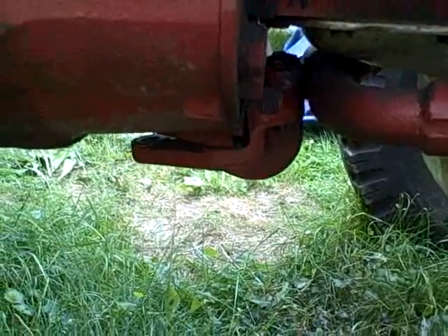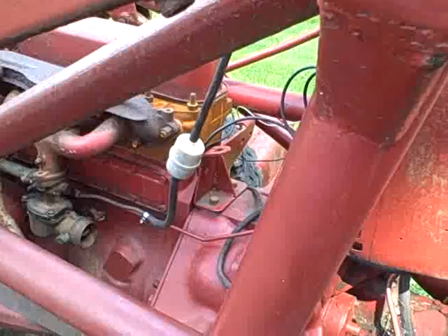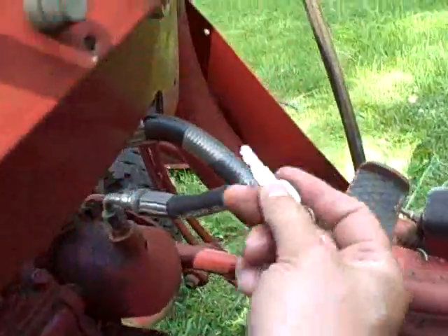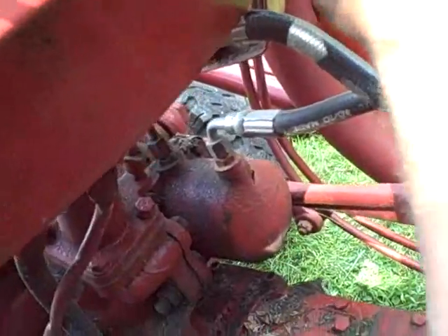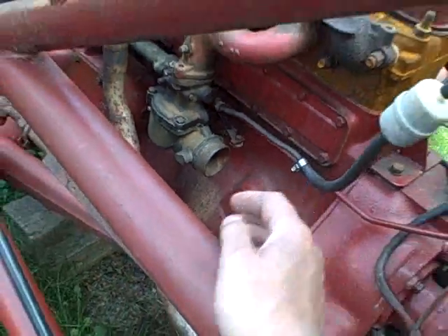I'm going to take a hammer and try and bang it back, but I don't want to wail on it too much. If that doesn't work, I'll start the engine and see whether lifting the front end loader will do the trick. I just tried that bracket and they ain't gonna budge, so let's go with plan B and see if we can get her to start today as nicely as she did yesterday.